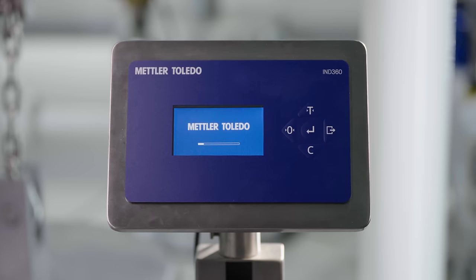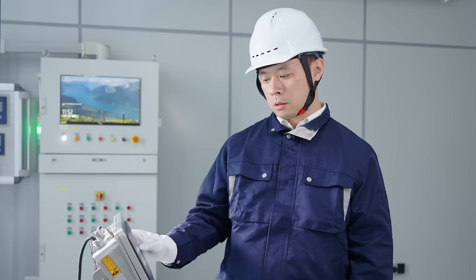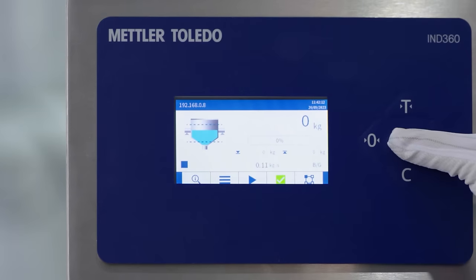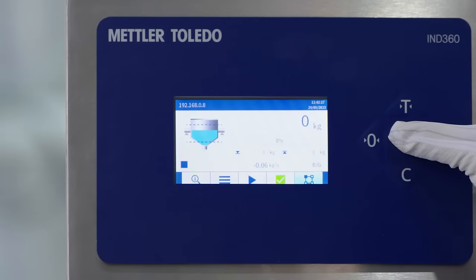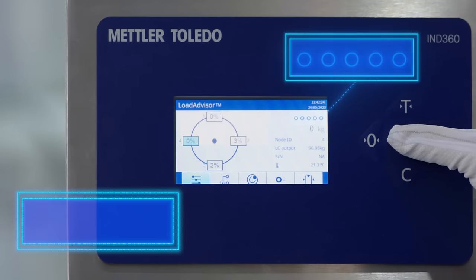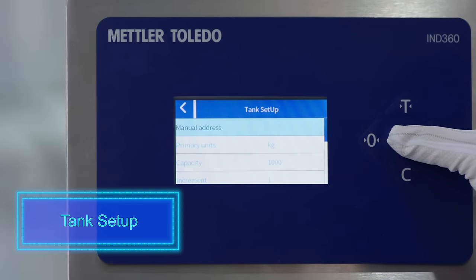The PowerCell system is easy to wire. Conveniently access Load Advisor by selecting the soft key located on the main application screen. This brings up the tank visualization and begins the guided setup procedure.